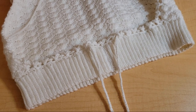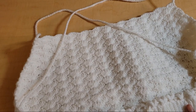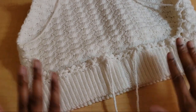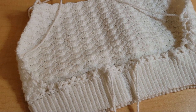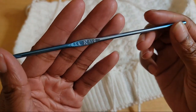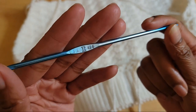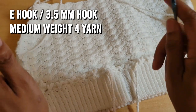Hello everyone and welcome back to Sade Crochets. This is part two of the series where we're going to convert this bralette into a mini dress. We'll be using the same hook that we used in part one, which is an E-hook, a 3.5 millimeter hook.